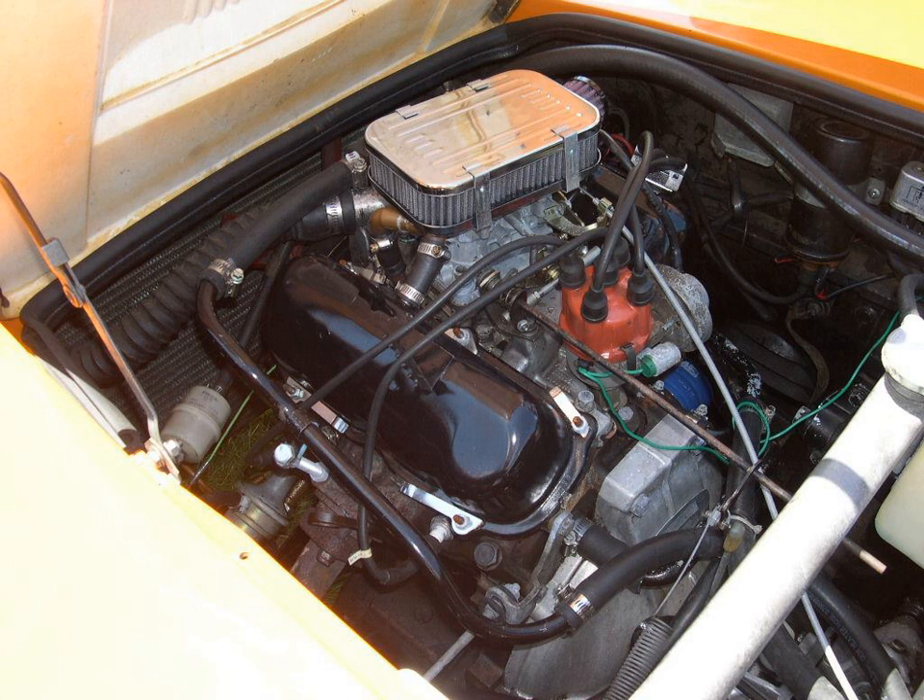Conceptually, a V4 is a pair of V-twin engines mounted end-to-end. Most V4 designs support the crankshaft with three main bearings and have two crankpins that are shared by opposing cylinders. Odd-numbered cylinders are usually in one bank and even-numbered cylinders in the opposite bank. An exception is the V4 in Honda's VFR1200 motorcycle, which has cylinders one and four in one bank and two and three in the other.